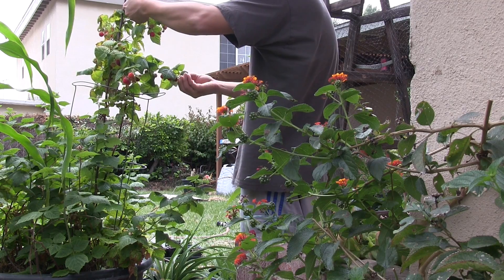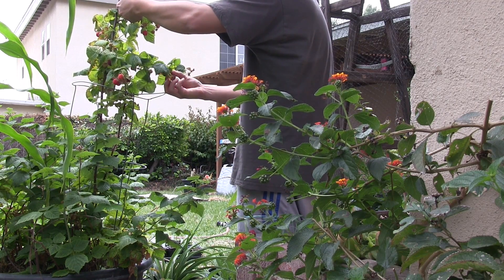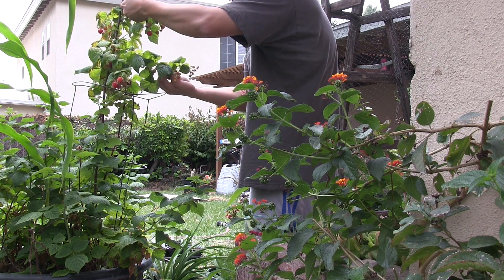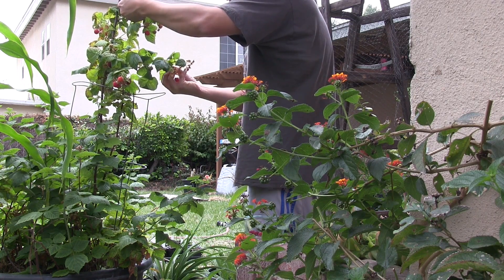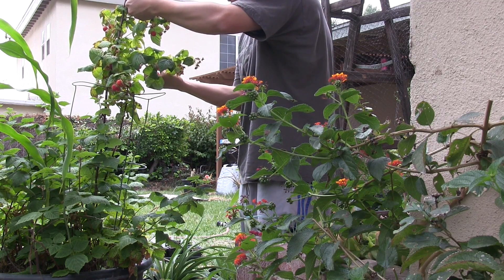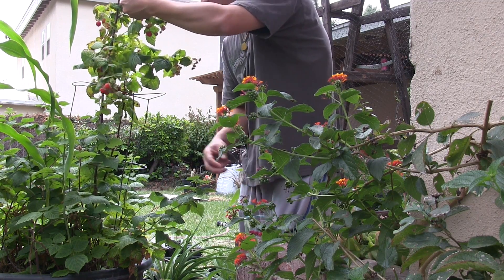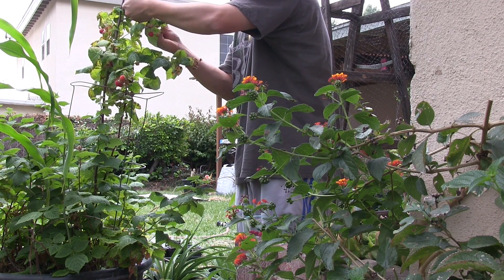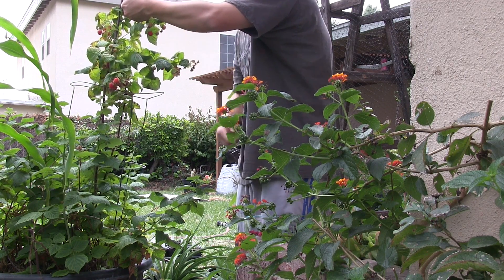Raspberries are quite easy to grow. They prefer a sunny location. I'm harvesting fruit from the Heritage raspberry plant. Heritage raspberries are neat in that they will produce fruit on new canes and second year canes. However, it's the second year cane that is more productive than the first year cane.